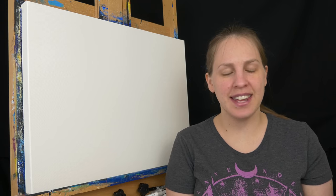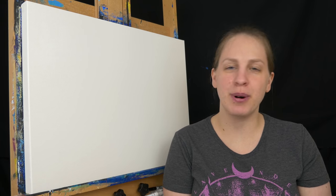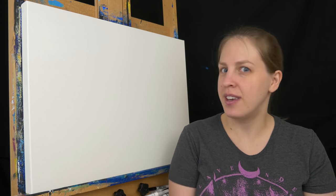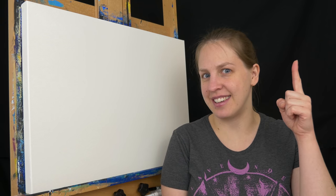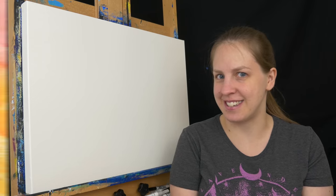Hello and welcome to MalMakes. Today we're going to be painting the National Park from Pokemon HeartGold SoulSilver. This is the full version. If you're interested in the time lapse, you can click on the card here. Otherwise, let's get started.